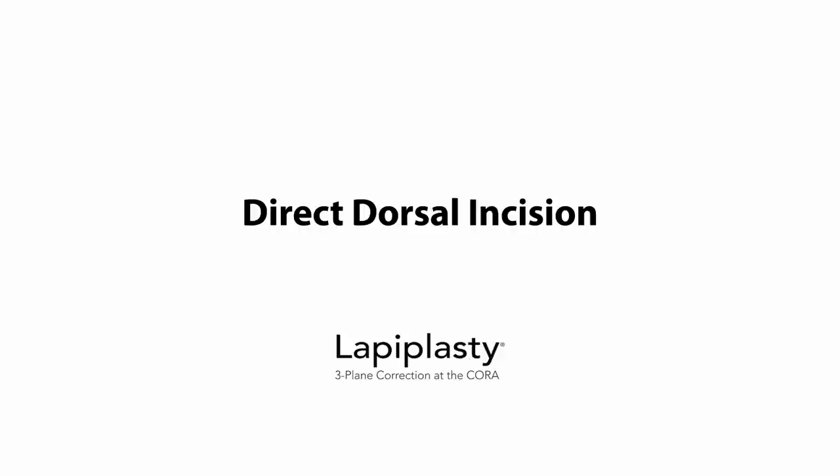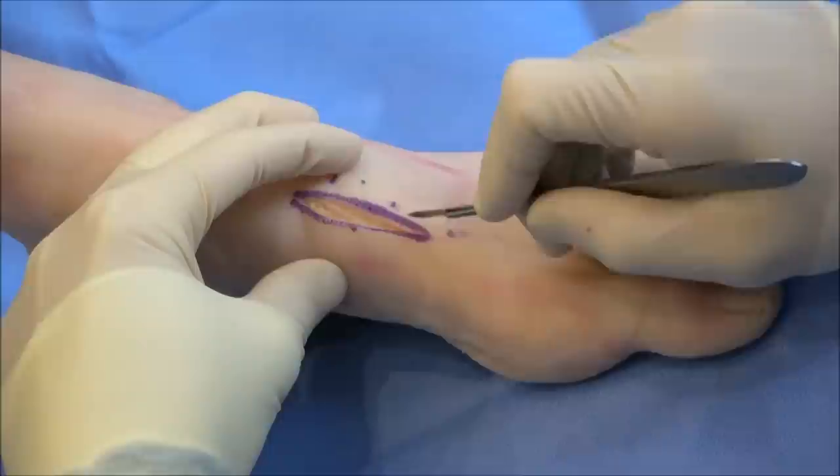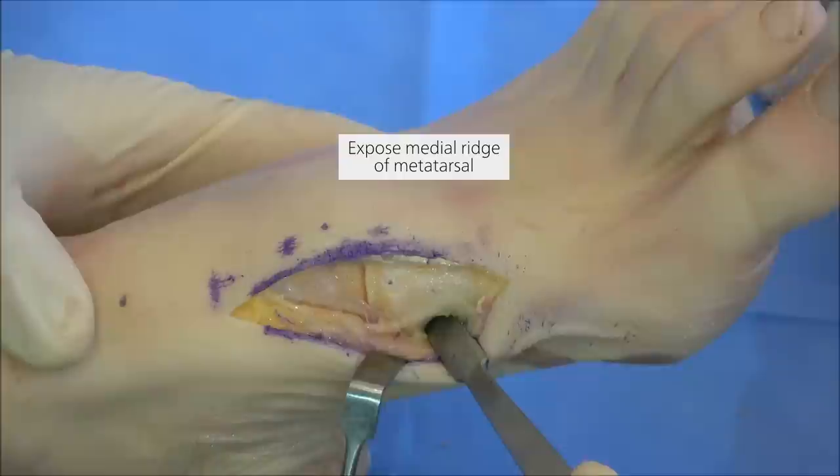The surgical approach begins with a direct dorsal incision just medial to the EHL tendon. The incision extends from the proximal pole of the cuneiform to the mid-shaft of the first metatarsal. Dissection is carried directly down to the TMT joint and periosteum. A small pocket is created for the fulcrum proximally between the first and second metatarsal, exposed plantarly to access the medial metatarsal ridge.